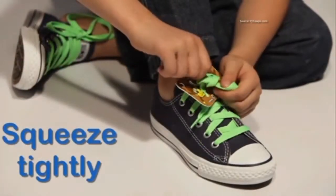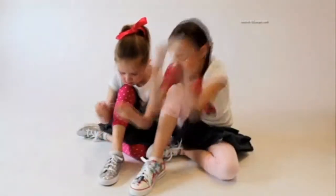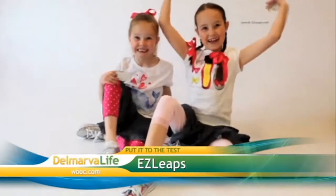The Easy Leaps shoe tying system is supposed to be exactly that — tuck, squeeze, tightly — congratulations, you just tied your shoes. So that's how easy it's supposed to be to learn how to tie your shoes using the Easy Leaps system: eight steps to tie your shoes. But is it really that easy? Let's put it to the test.